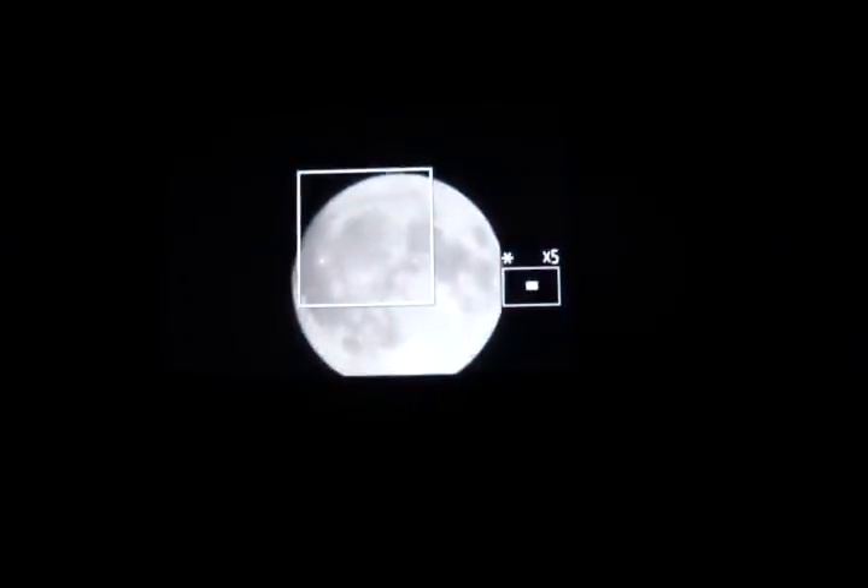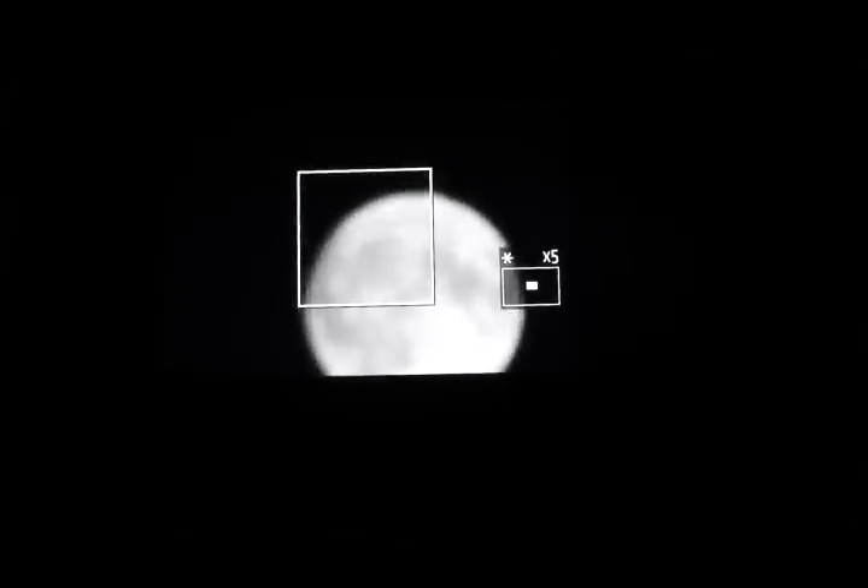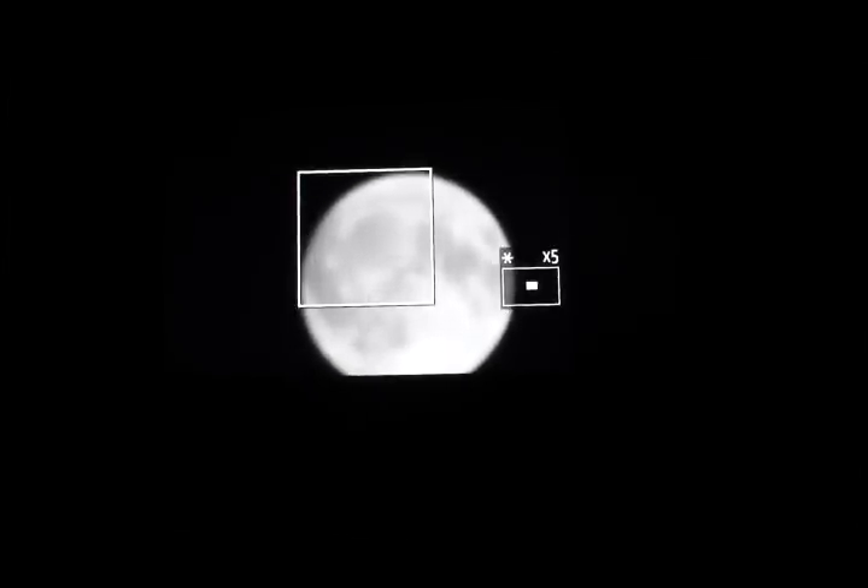Line the camera up so that the moon is in the center of the screen, and use the magnify button — it's a plus sign in a blue magnifying glass — to get the five times digital zoom for manual focusing. Doing a manual focus is hard because it's very sensitive. Do your best and take your shot.